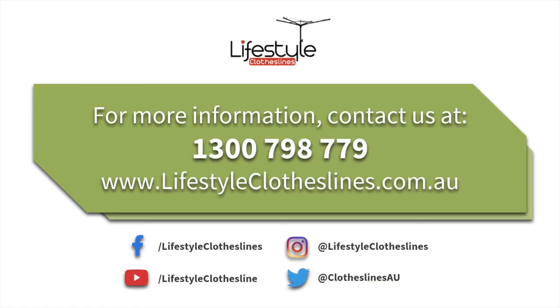If you need any further information or have any questions on the Hills Single Clothesline or any other clothesline products sold through Lifestyle Clotheslines, please feel free to call us today on 1300 798 779 or visit us online at lifestyleclotheslines.com.au.